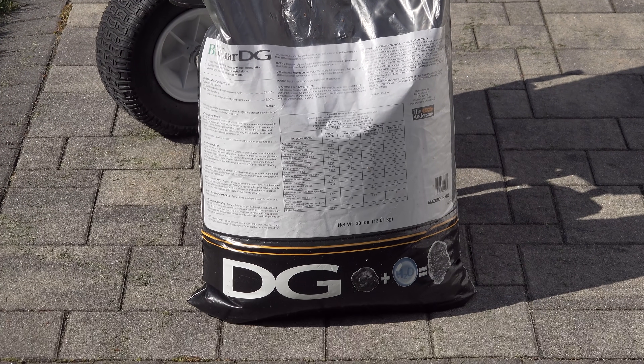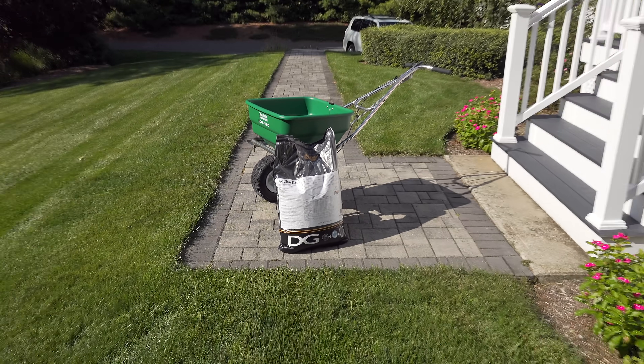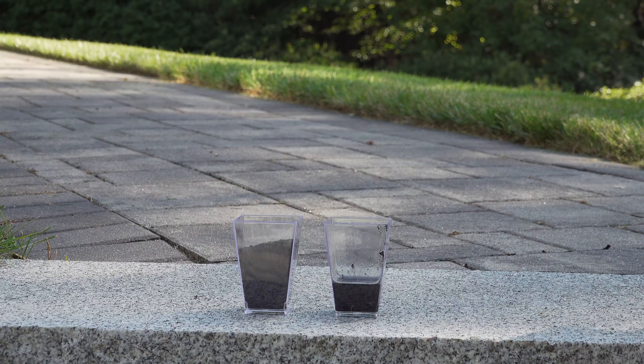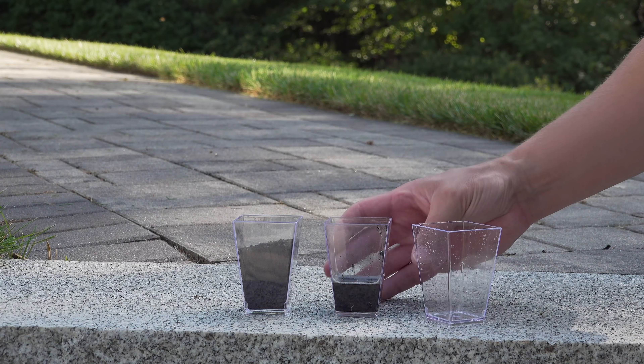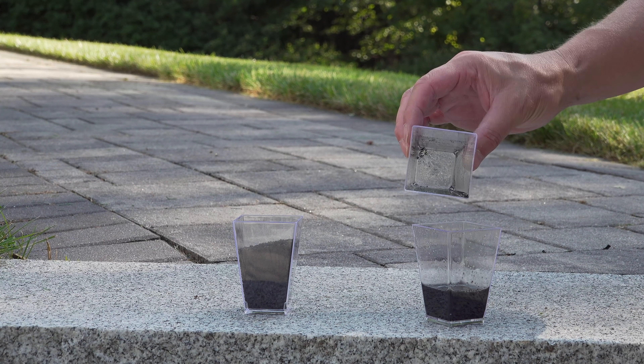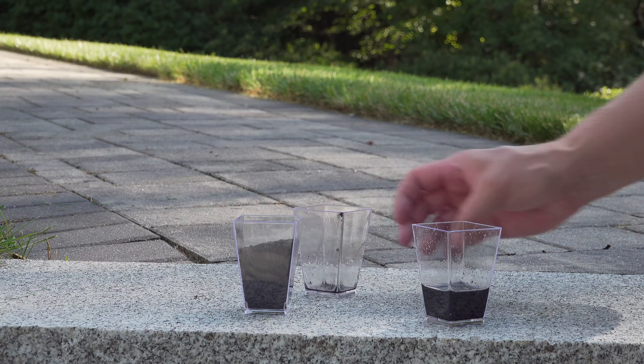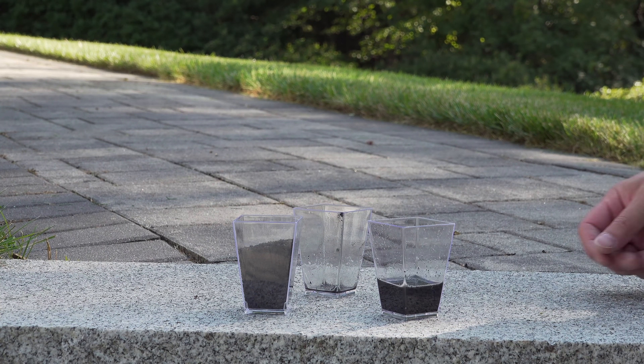The one I'm using here is made by the Andersons, and I like this particular one because it dissolves really easily in the soil. In fact, you can see these cups here where I put just a tiny amount of the product, and when I add just a small amount of water it completely dissolves. That means this Biochar is going to go into the soil much quicker than a lot of other products that are out there.